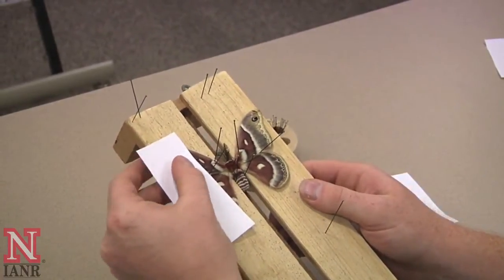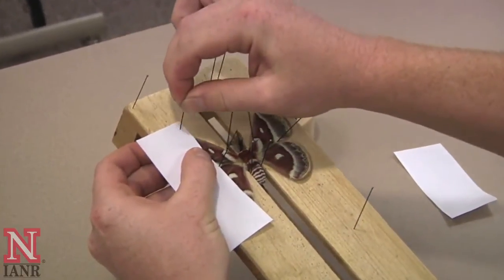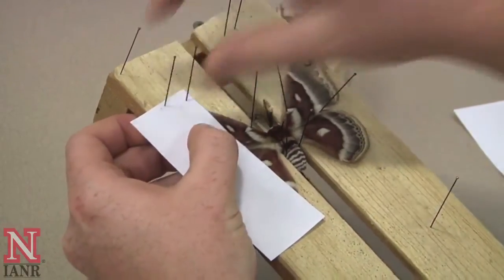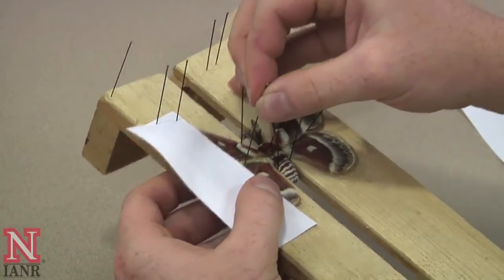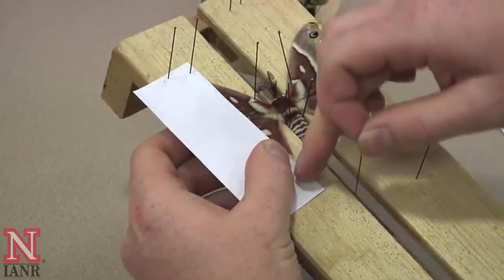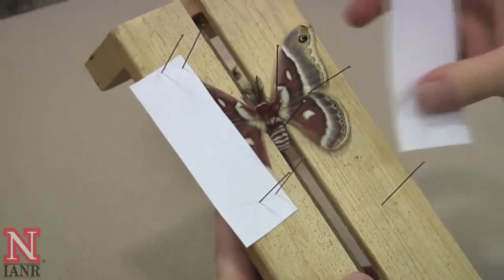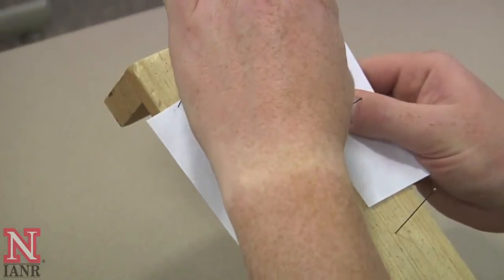Then, place the piece of paper you've been holding on top of the wings, hold it in place with your fingers, and begin to pin it in place at the top. Once you have the top wing secure, you can then work on the bottom wing. Sometimes the wings will slip while doing this — you can always move them back forward before pinning the bottom of the paper. The idea of the paper placement is always to cover the edges of the wings so that while they're drying, you don't have them curling up. Repeat this process on the other side.